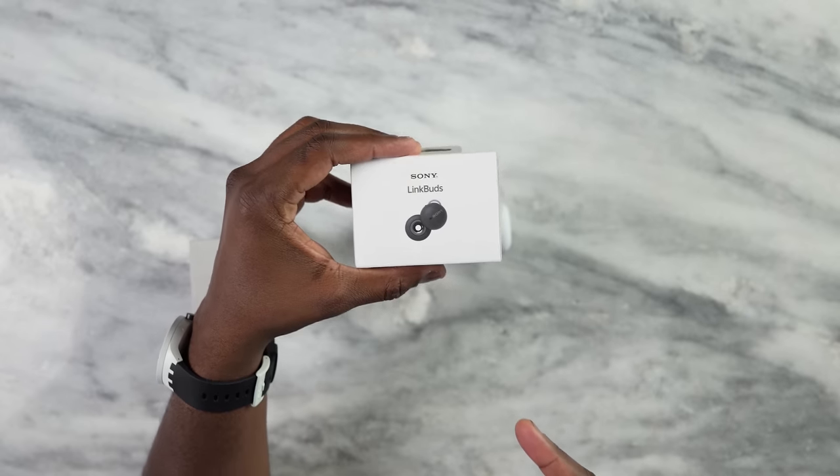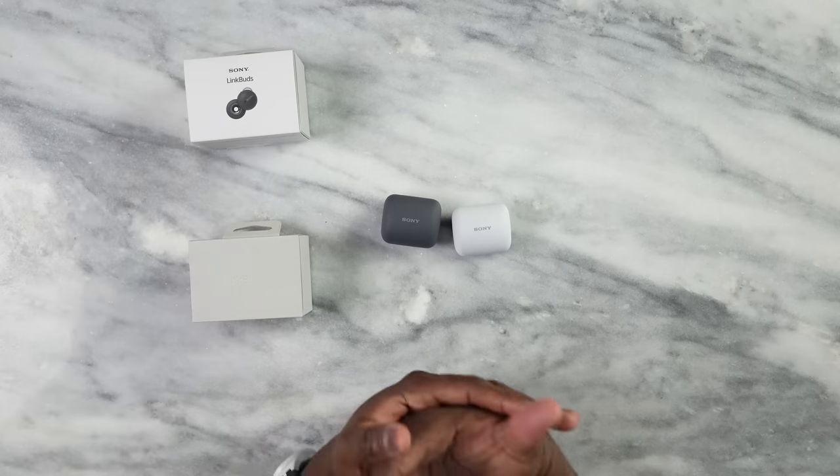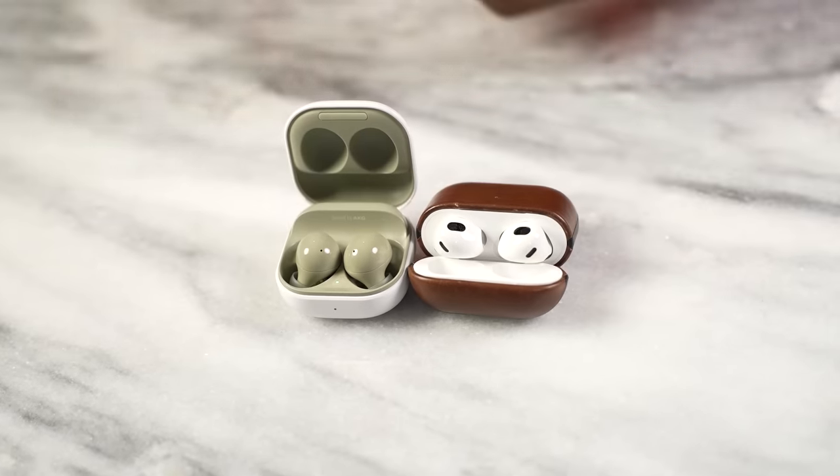Hey guys, Thundee E here, and today I have the brand new Link Buds from Sony. We're going to be comparing them against the Galaxy Buds 2 and the AirPods 3 to find out which is the best in the category.